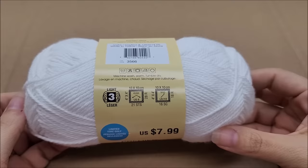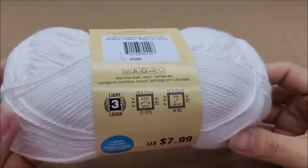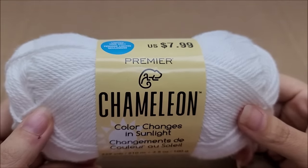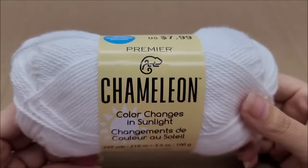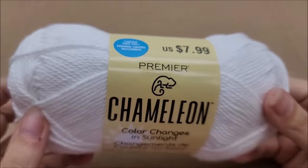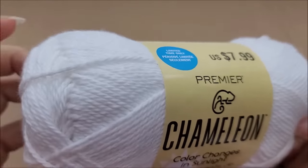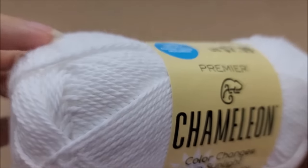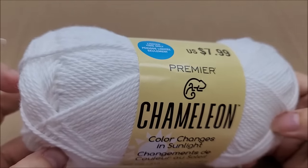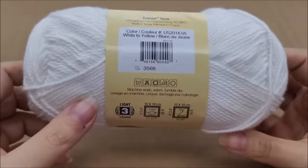The recommended knitting needle size is 4mm and recommended hook size is 5mm. It says you can machine wash and tumble dry, but I want to warn you — I'm not affiliated with Premier, I bought this myself. From experience, if you try to wash and dry this it's going to pill. I can already tell it's going to pill by the way it's fuzzing up. I'm 99.9% certain it will pill in a washer and dryer, so my recommendation is to hand wash.